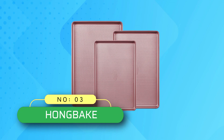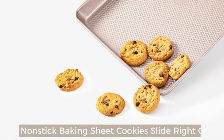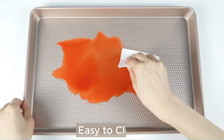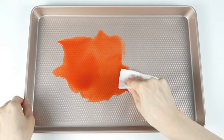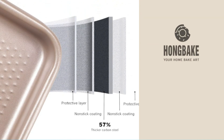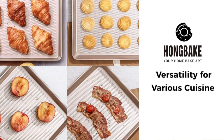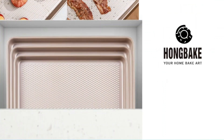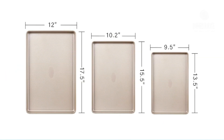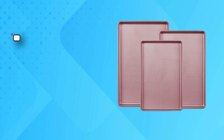Number 3: Hong Bake Cookie Sheets Made in USA. The cookie sheet pan set has a diamond texture on the base that increases non-stick properties and ensures even, quick heat airflow, making cookies consistently baked without any over- or under-cooked parts. Premium extra-thick material — 57% thicker carbon steel — these durable oven trays are constructed from heavy-gauge carbon steel for stability, even heat distribution, and durability for years to come. Warranty against peeling, with heat resistance up to 450°F.